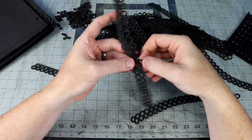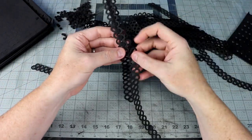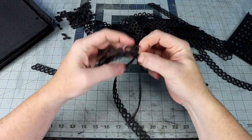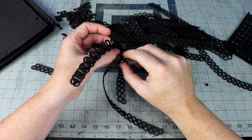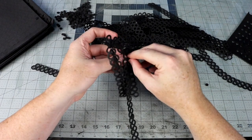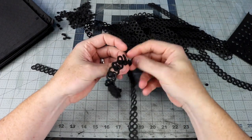I join two sections together to make a strip long enough to wrap around my ginormous head. I stagger the seams so I start with two full strips, then the next row will be a half strip, a full strip, and then a half strip. That way it's not all running in bulk in one area.